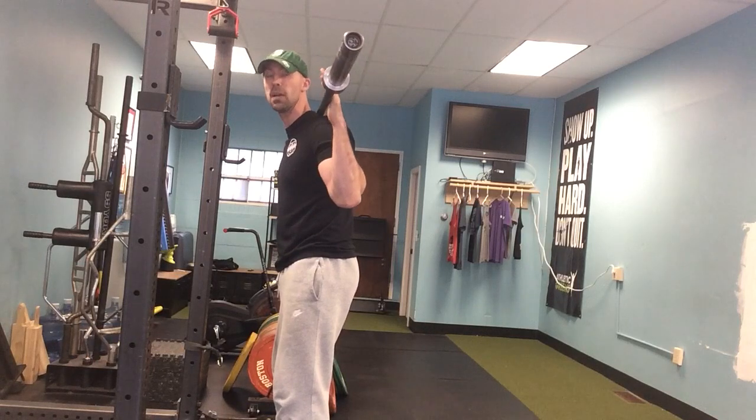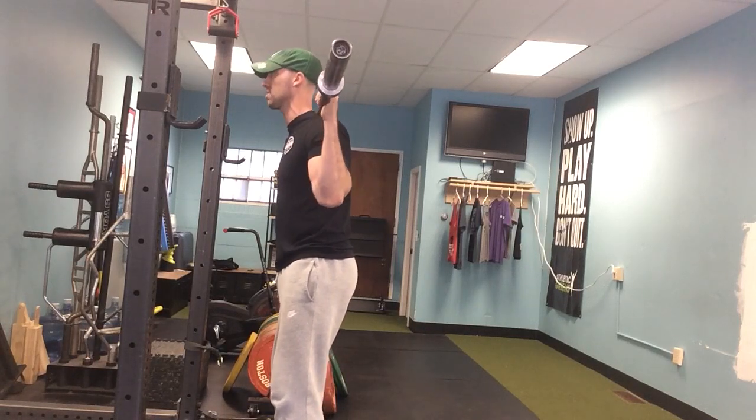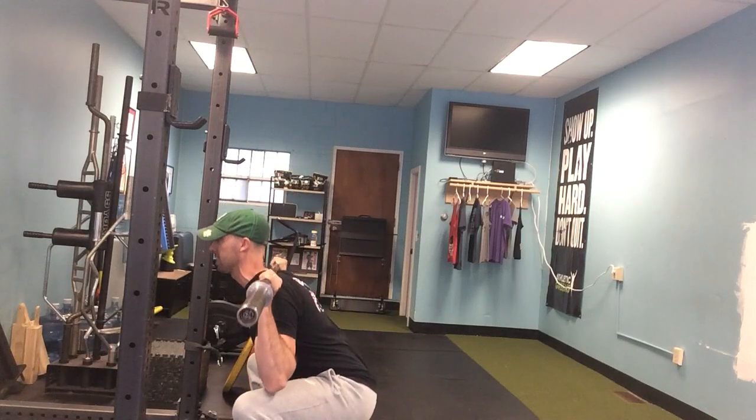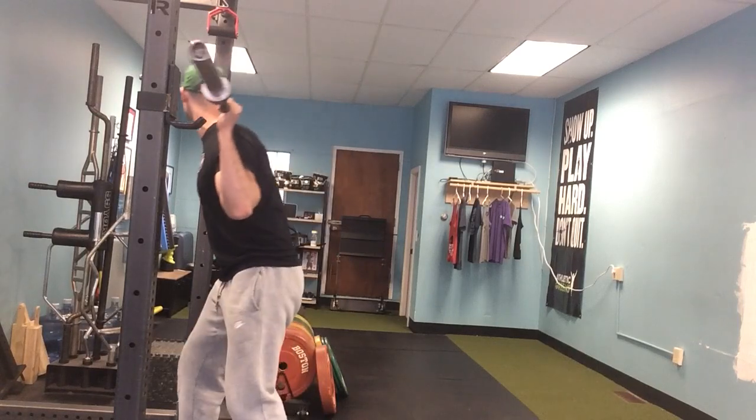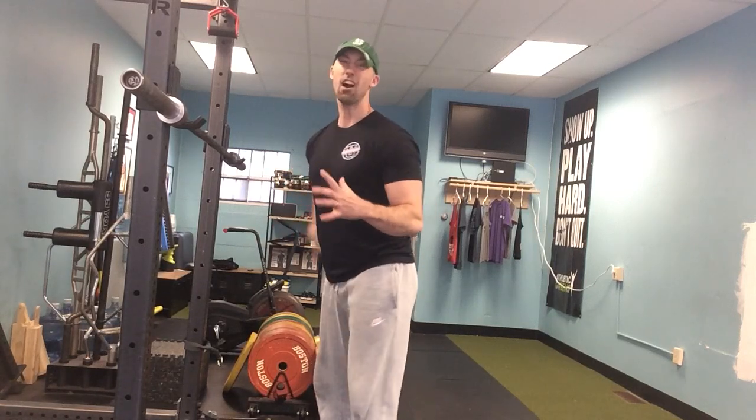I want them to maintain that canister, maintain those stacked rings, so when they squat everything kind of stays in line. It's going to be an advantageous position for squat performance — a lot of very strong people and knowledgeable coaches have adopted that way of coaching the squat. But it's also going to be great from a joint perspective, because excessive extension — as much as we criticize excessive flexion — that really hard extension pattern can wreak havoc on the spine as well.